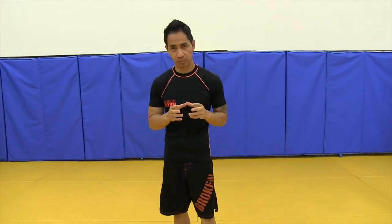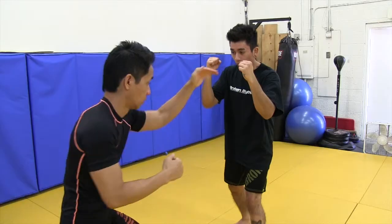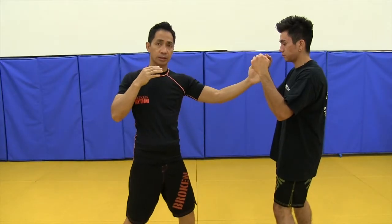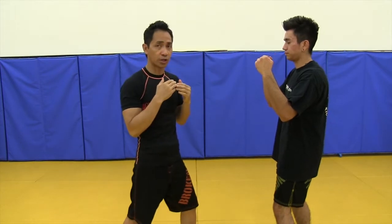This technique is called Rusi Lam Yan. It's a technique where you throw a sort of a fake set up to hit your opponent. Normally you would do like a fake lead jab or lead punch and then you go into throwing your cross. He is expecting this punch and then I throw the cross.